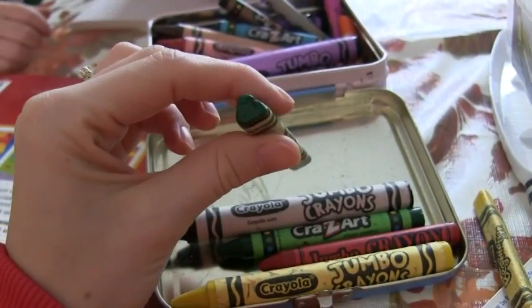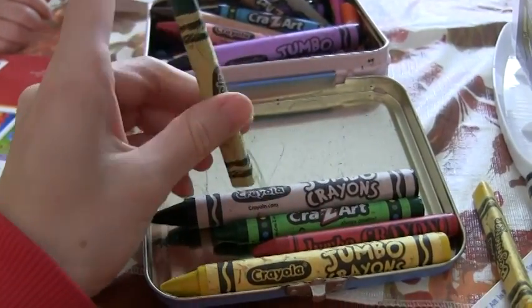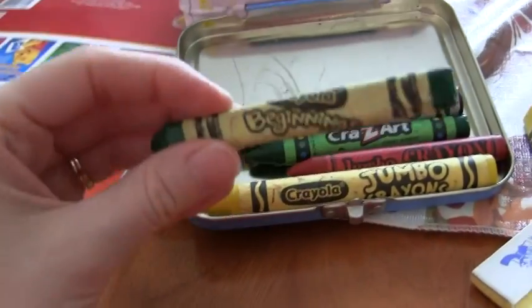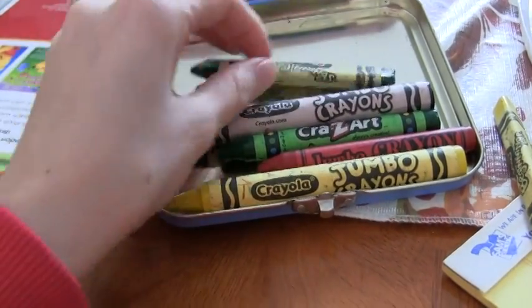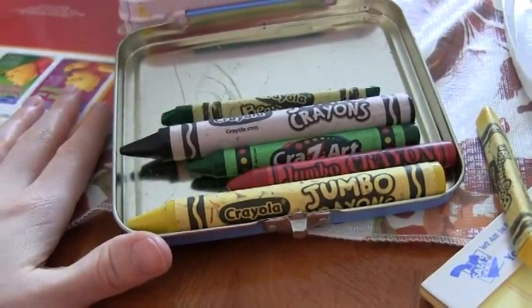They have these when Henry just started coloring — these are triangle. They're supposed to be better for grabbing onto or whatever, but I think they're a waste of money. They're called Crayola Beginnings. I think they're definitely a waste of money. At his age they just grab onto them however, so it's not worth spending money on these when they break so easily.